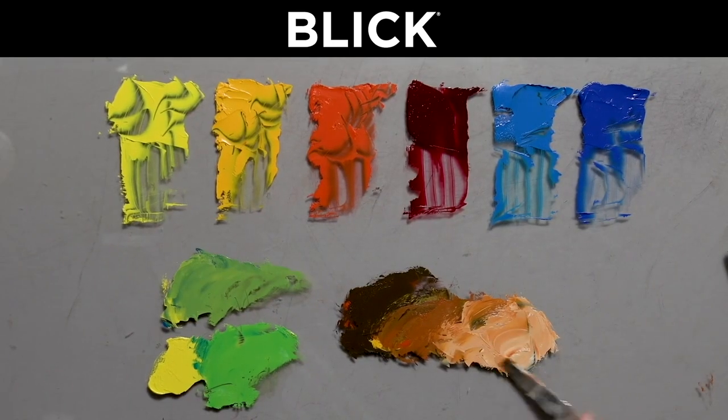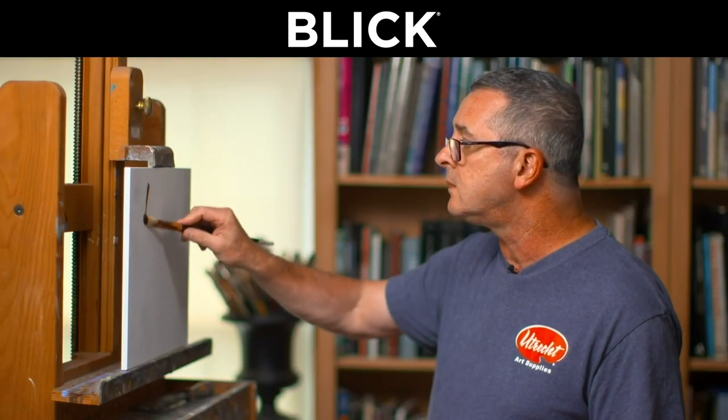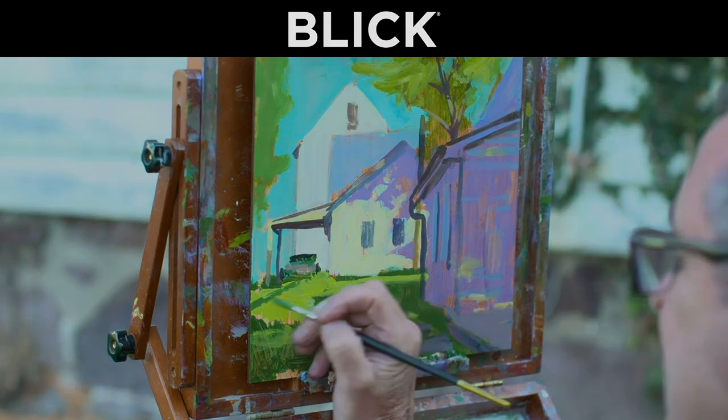Hi, I'm Joe Gerzak, resident artist and brand manager for Blick Utrecht. I'm so pleased that you could join me in my studio. We're going to have a series of small lessons on materials and techniques. We're going to go outside and do some plein air painting. So come along and be inspired.